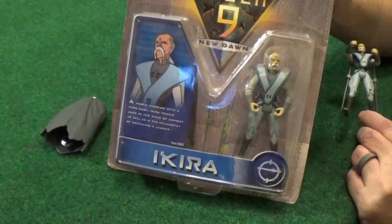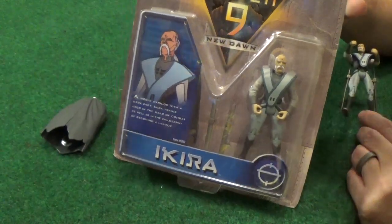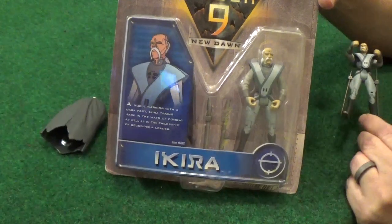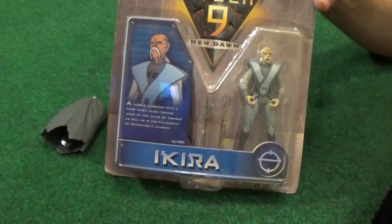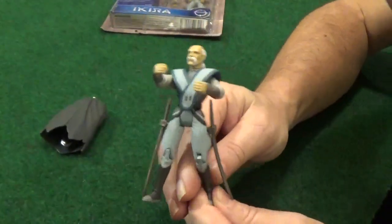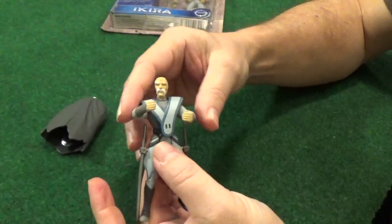There's a lot of secret backstory to this guy which is really cool — I don't really want to spoil it — but he develops over time in the show. I have an open version so I'm going to show that off here. This is Ikira, and the one thing I don't like about this is this cover piece.